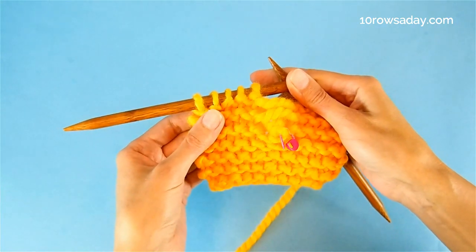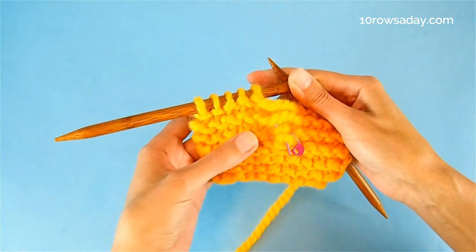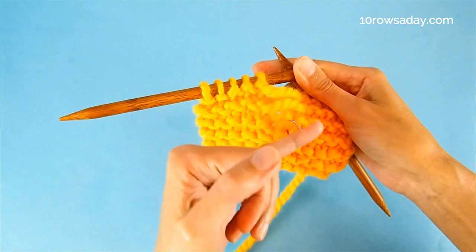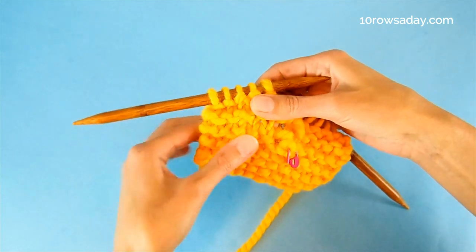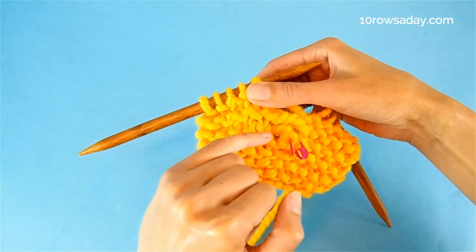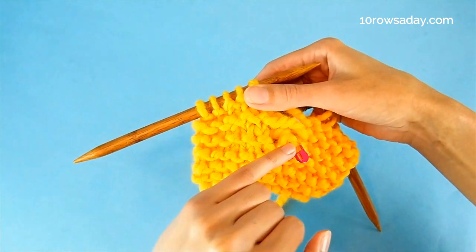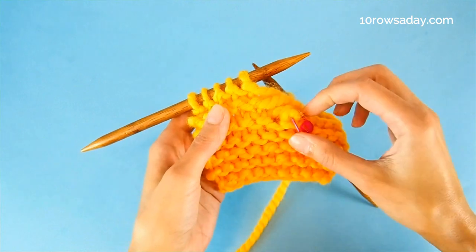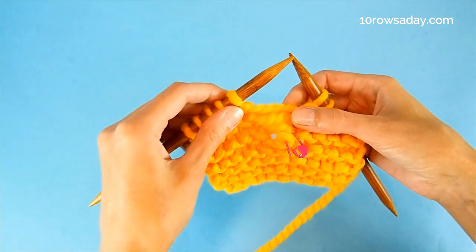When we pick up dropped stitches in garter stitch, we're going to alternate knits and purls. The trick is to figure out whether the first stitch should be a knit or a purl. To help us understand that, we should look at the area near the drop stitch — specifically the first two ridges and the space between them. This space is like a valley built of two stitches. If your drop stitch is at the bottom of the valley, closer to the bottom ridge, your first picked up stitch should be a knit. If it's at the top, closer to the top ridge, your first picked up stitch should be a purl. My stitch is closer to the bottom ridge, so I should make a knit first.